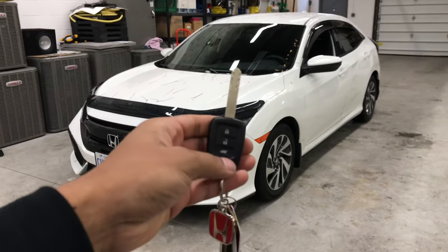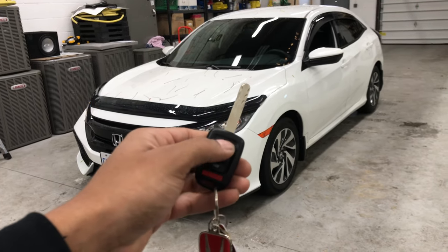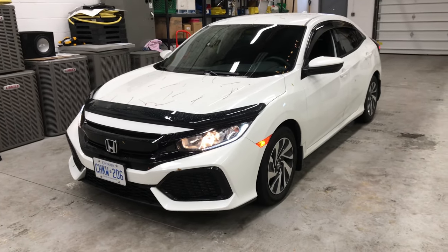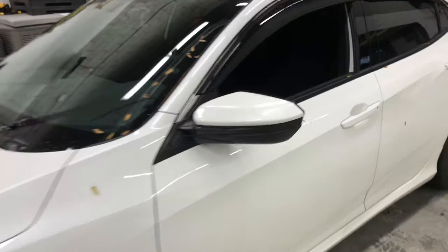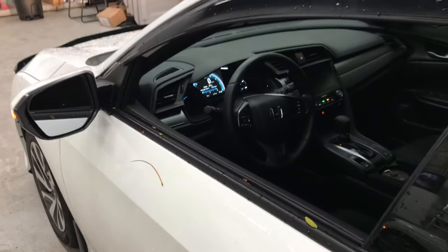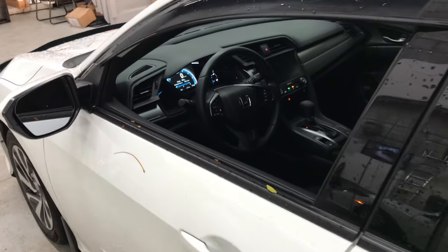So how it works is you press lock on your factory key three times — one, two, three. About three to four seconds and the vehicle starts. The heat is on. Whatever temperature setting you leave the AC controls at before you leave the vehicle, it will be at when you remote start it.